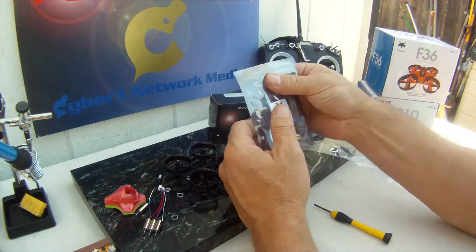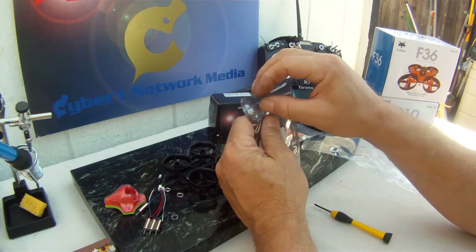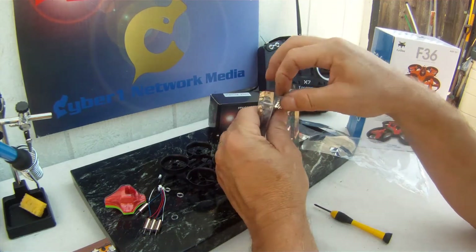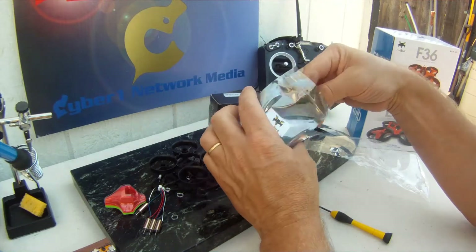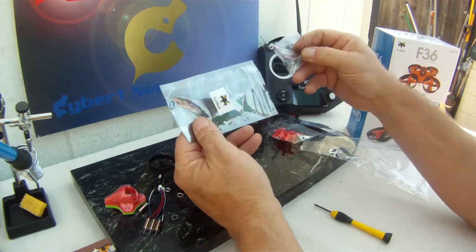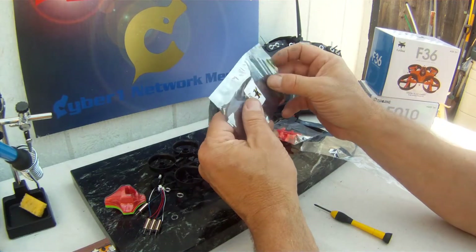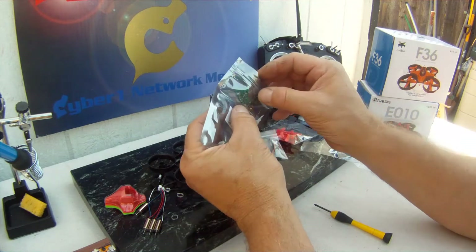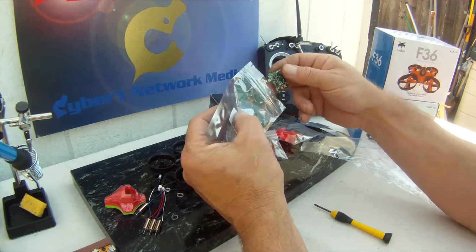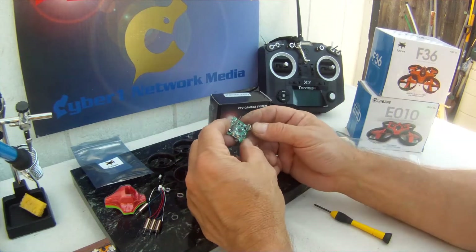We'll be using the Fury V F3 flight controller. I believe there's a selection of FR Sky and DSM-style flight controllers, maybe a couple others. I was really interested in the FR Sky version.